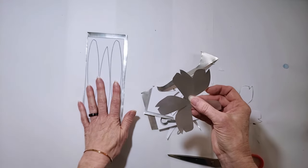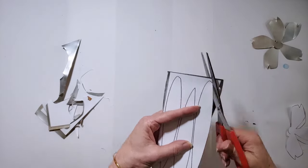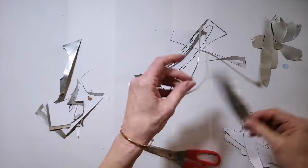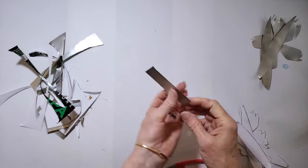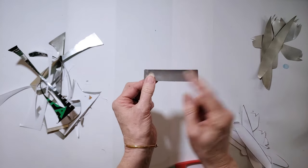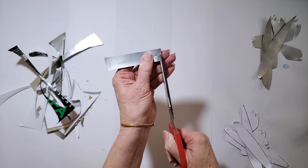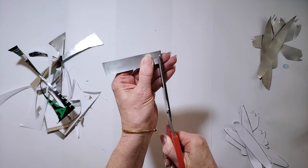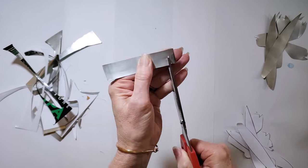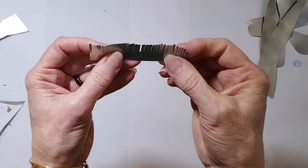Here's my tulip shape, and now I'll just repeat that process with the leaves. I also want to cut one more piece — I don't have a template for this, but you just need a piece of aluminum about four inches long and three-quarters to an inch tall for the center of the flower. I'm going to cut tiny thin little slits in this piece about two-thirds of the way down.